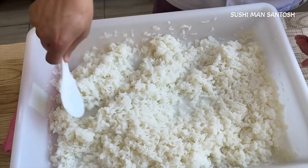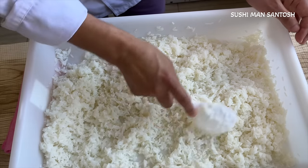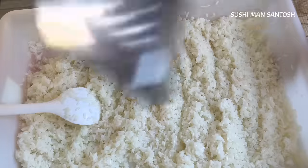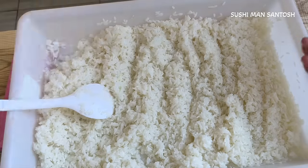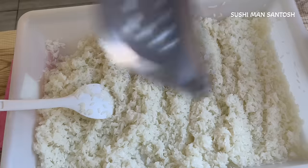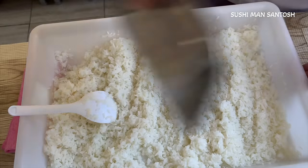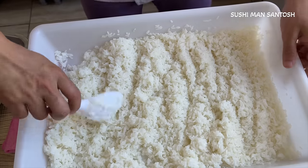Now mix very well and break down all the balls of rice. One very important thing we have to do now — we have to fan it. We have to give the rice air so it cannot be overcooked, and also the electrolyzing forces of the vinegar will be absorbed very well by the rice. When making sushi with fish, it will kill bacteria and prevent parasites. I'm using this fan because I don't have an electric fan at home — if you have something you can use for fanning, go ahead.